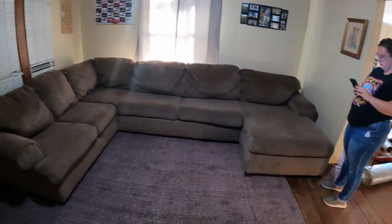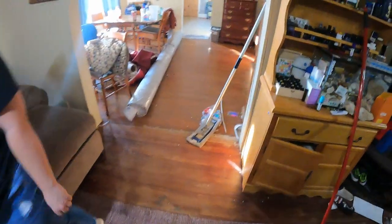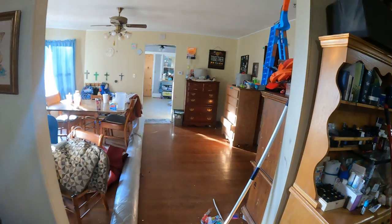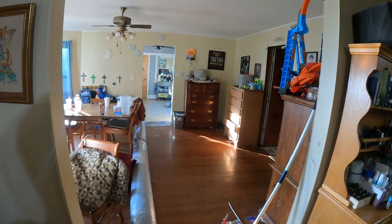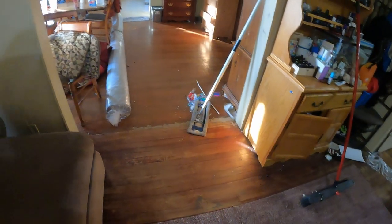We did get a few other things — some rugs for the bedroom, one for this spot right here in between the rooms, and a runner for the kitchen as well. Really exciting, transforming this little house here.